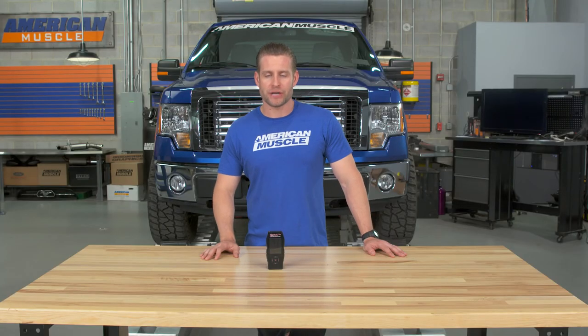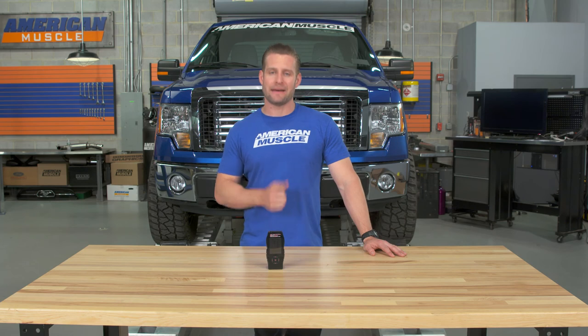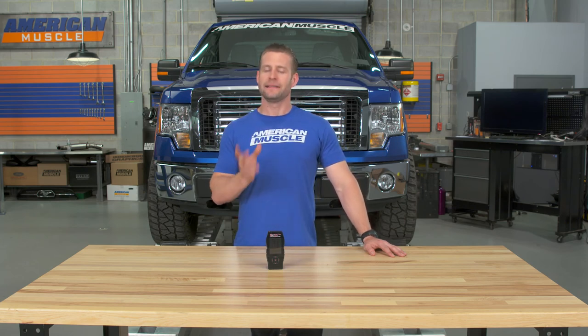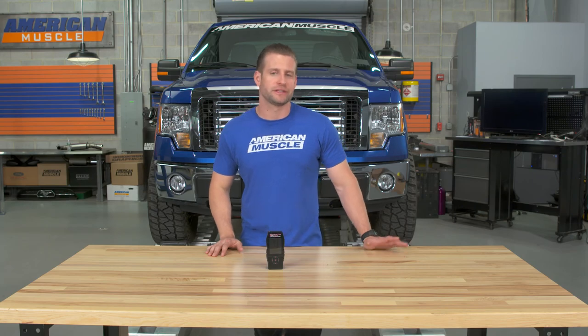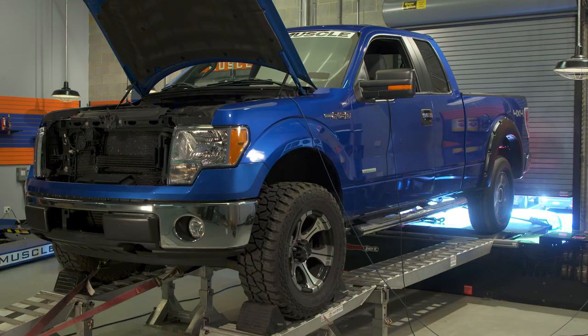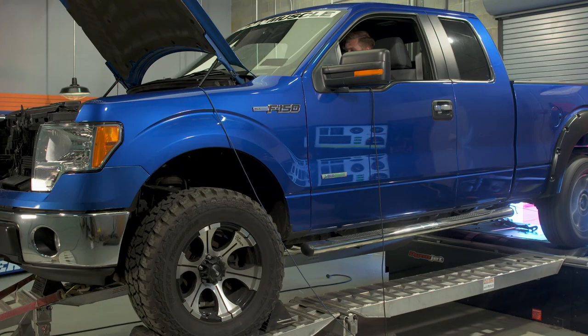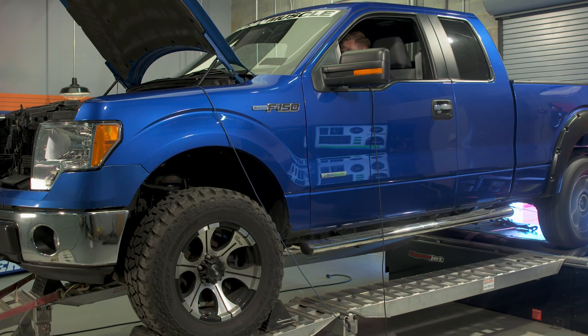Before we made any pulls using our dyno jet, we replaced the big, heavy aftermarket 33s in the rear with the factory wheel and tire setup to achieve the most accurate results with our dyno. We then established our baseline run using 87 octane. After that, we drained all that 87 octane, filled it with 93 octane, uploaded the MPT performance 93 octane tune, and here are those results.